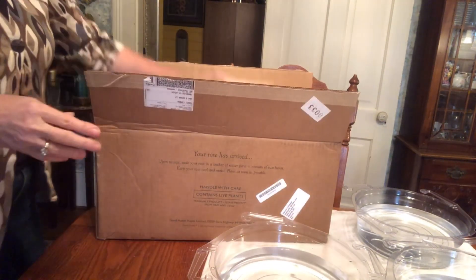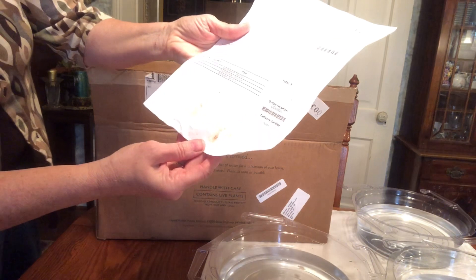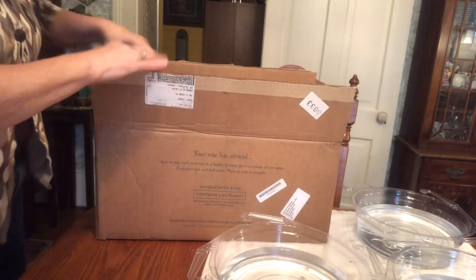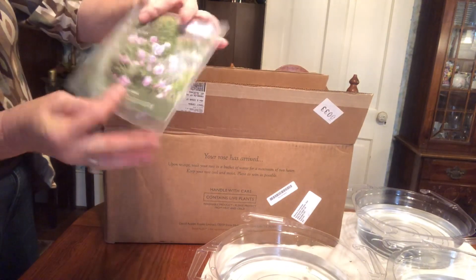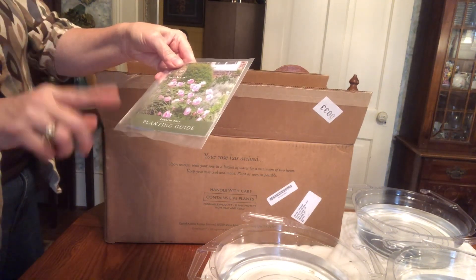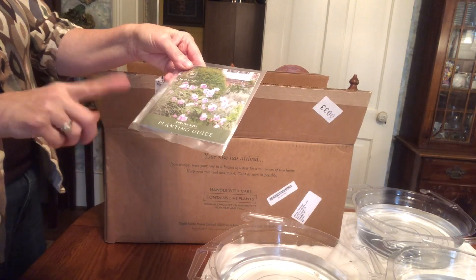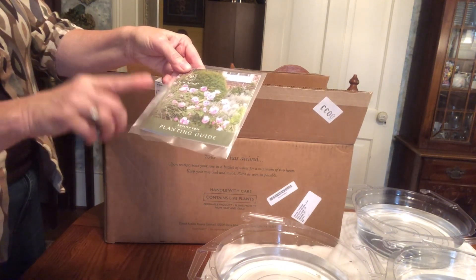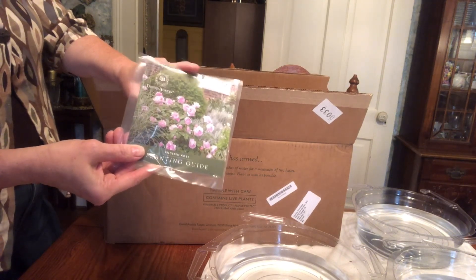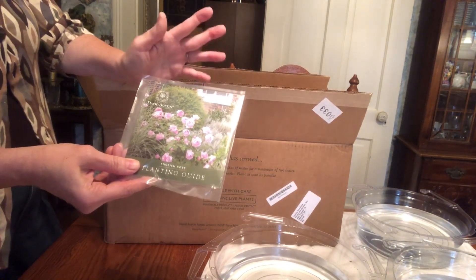Okay, so here we go. Let's see what else is in here. This is a planting guide. I've gone on their website — there is a 10-step guide that I'm going to put at the end of this video. This is actually for a potted rose, where you would just omit step number one, but the rest applies. It tells you exactly step by step how to plant these roses. There is also a five-year guarantee on David Austin roses, so it's really an honor to have these roses in your garden.